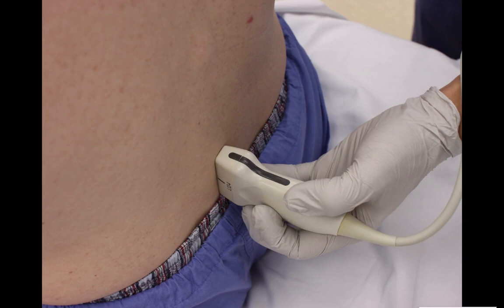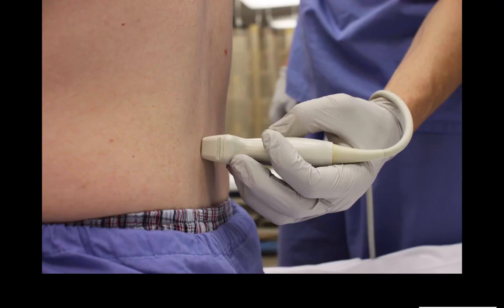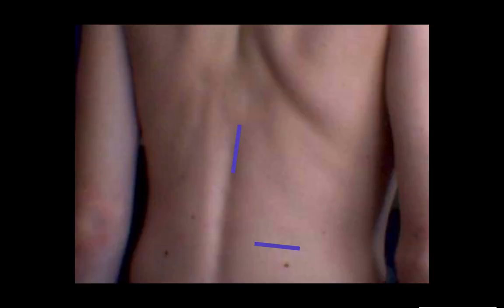You're going to place the probe where you think the spine is in the longitudinal orientation, and this is how you're going to identify the space between the vertebral bodies where you're going to try and insert the lumbar puncture needle. Then you're going to place it in a transverse orientation to figure out exactly where midline is. Each time when you find midline and the space between the vertebral bodies, you're going to mark them, and then trace them out to make a target for where your LP needle should go.